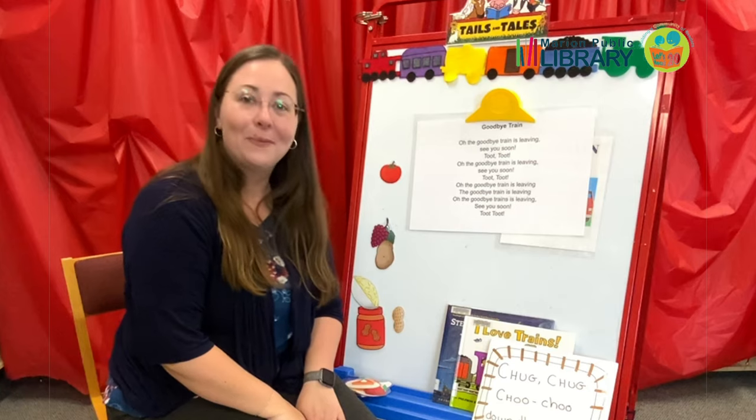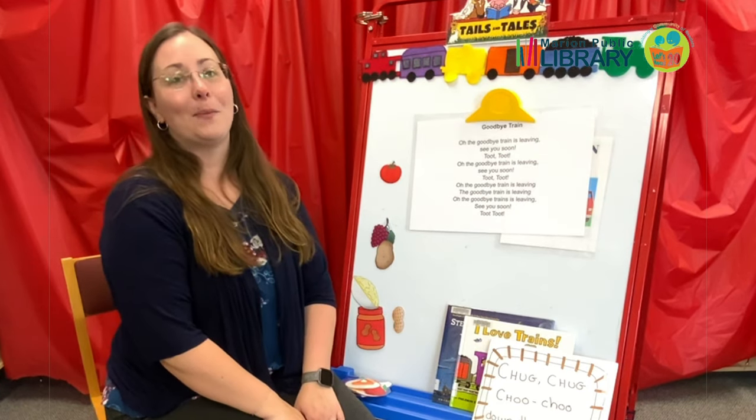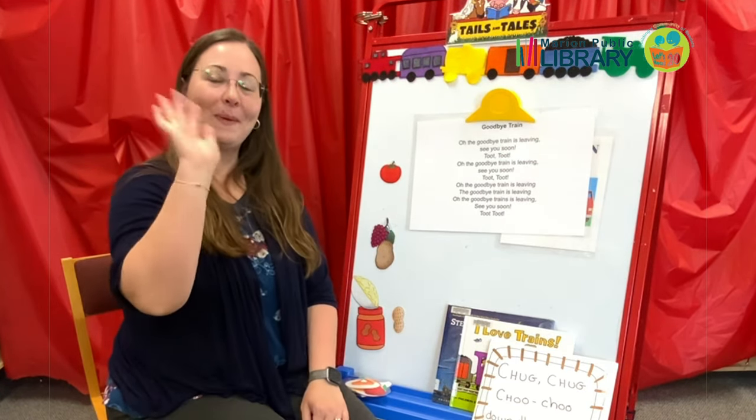I hope to see you all next week with more Tales and Tales Summer Reading Club Storytimes. Bye-bye!